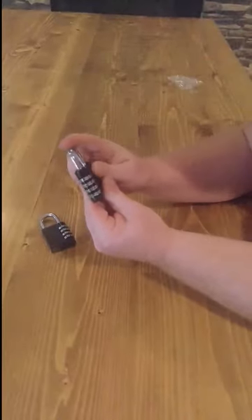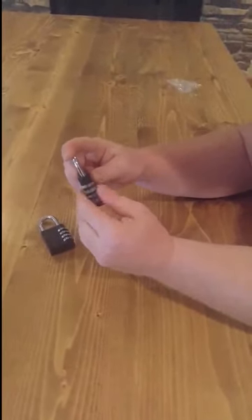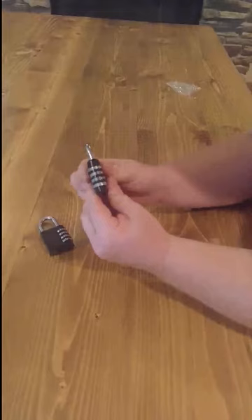Turn it back all the way, lock, press it down, and spin the dials. Now you're locked.